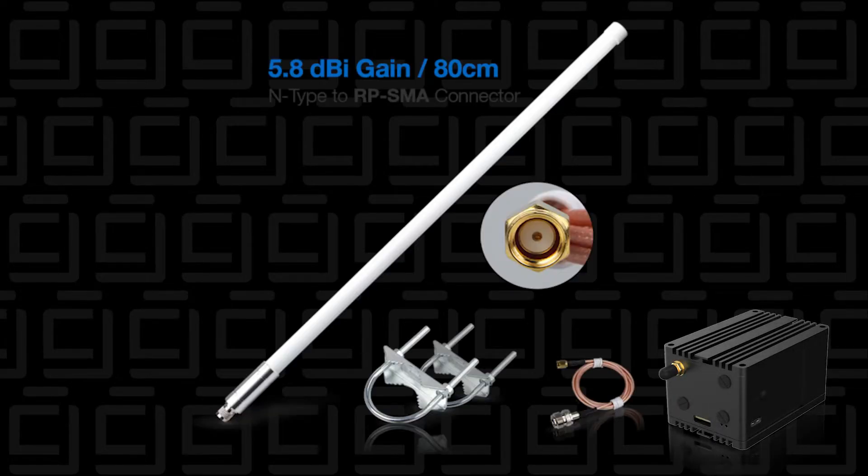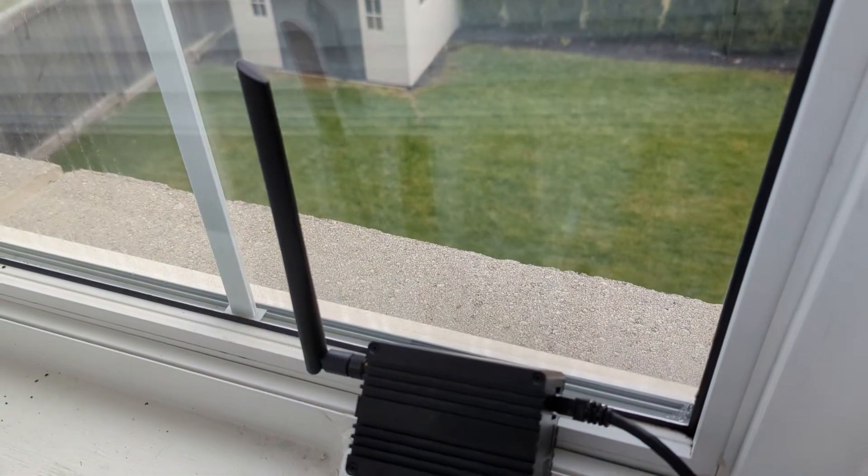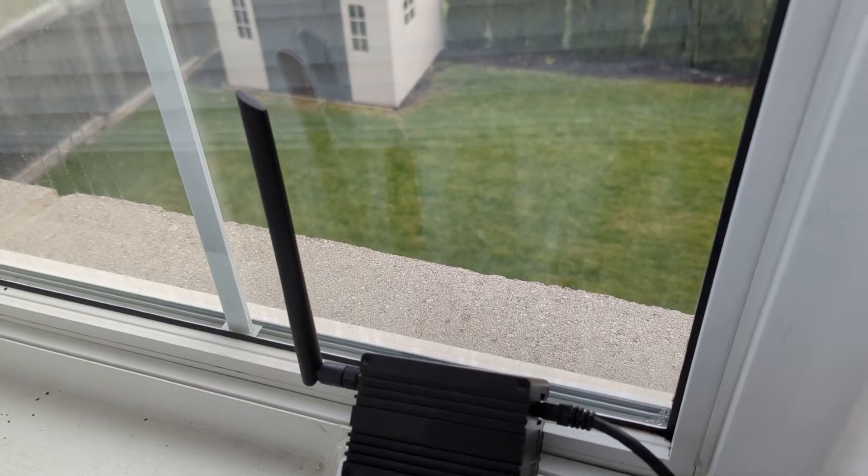Hey, welcome back. Quick update on my rack wireless antenna kit that I ordered just to upgrade my setup. I've moved my helium miner from the front of the house to the back of the house, and I ordered a kit so I could put a new antenna outside and hopefully get better reception and increase my profitability.